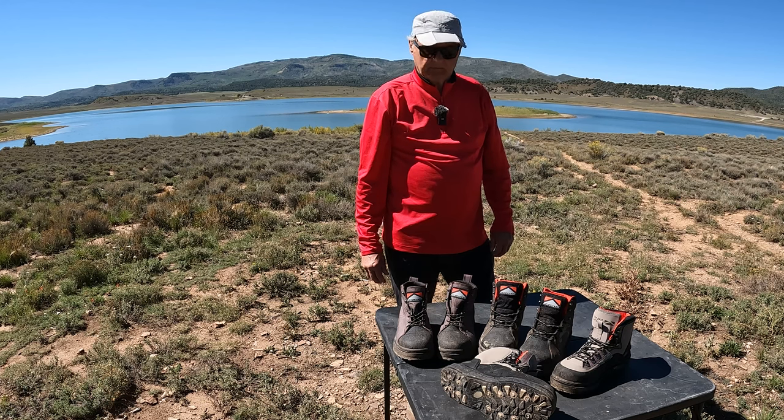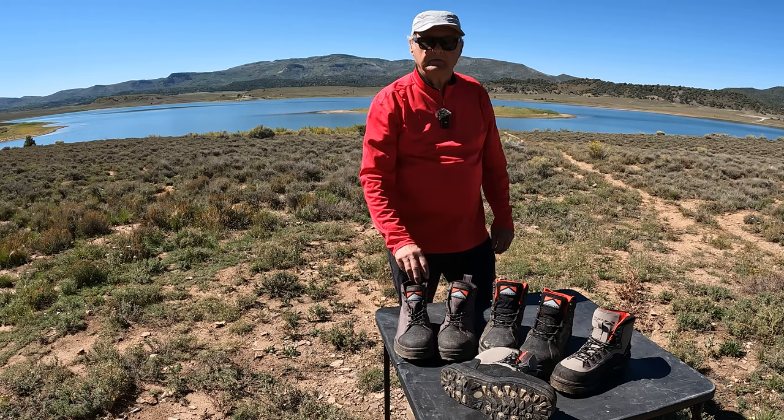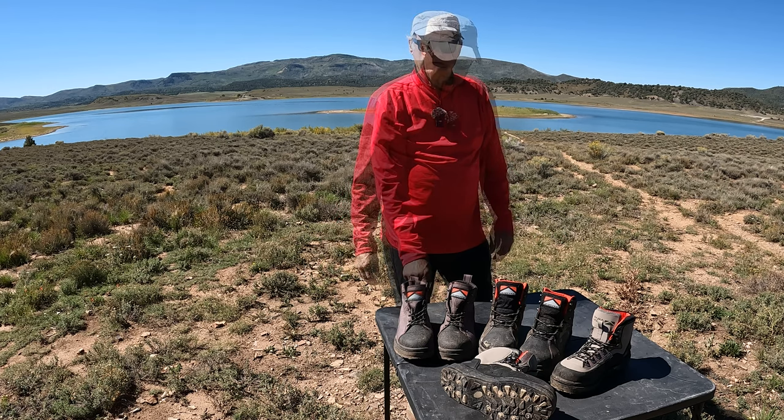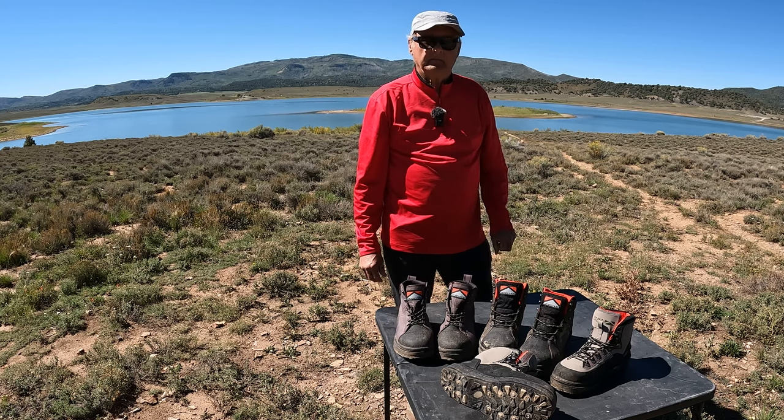Hi, this is Mike with Mike & Rick Outdoors. We're at the Miramonte Reservoir just south of Norwood, Colorado. About September 24th, catching trout — brown trout and rainbow trout.